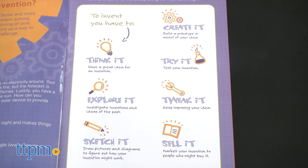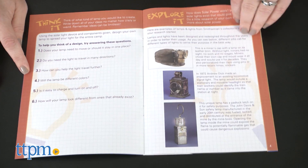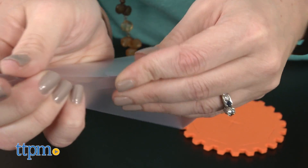First you think it, then you explore it, then you sketch it, create it, try it, tweak it, and sell it. There's space inside the guide for kids to write down and sketch their ideas before they go to work using the included supplies to make what they're thinking of.